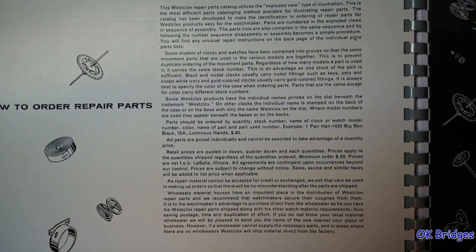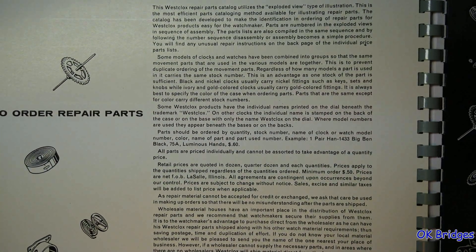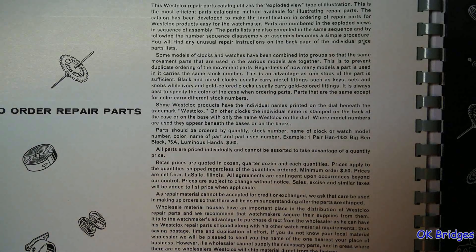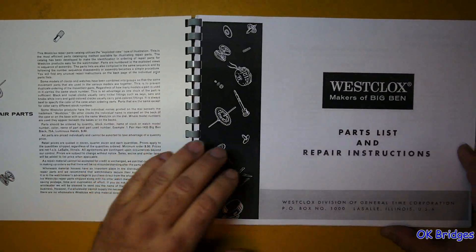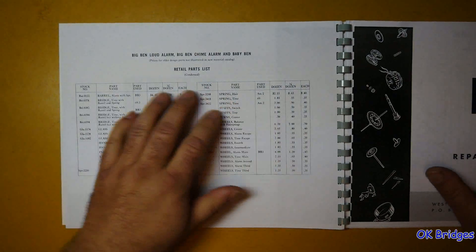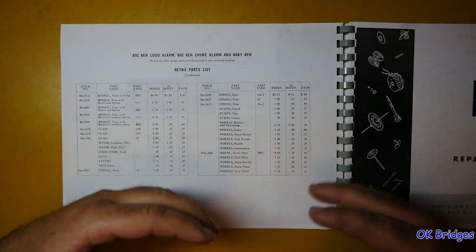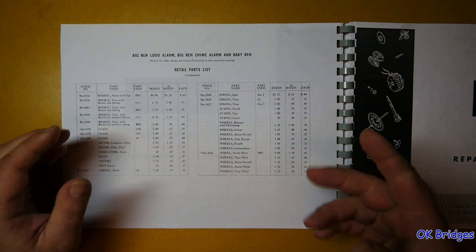I'll let you read this to figure it out, and I'll even zoom in to get a better view of the text. You can do some screen captures to read this at your leisure. This is also a list of parts that are obsolete at the time this book was published but are still available for discontinued clocks — a condensed list of parts still stocked as replacements for discontinued models.